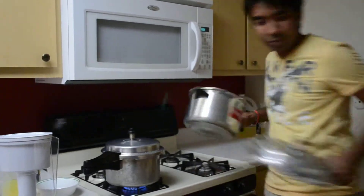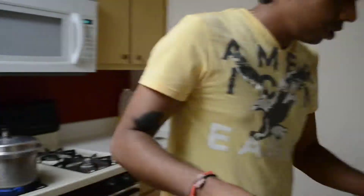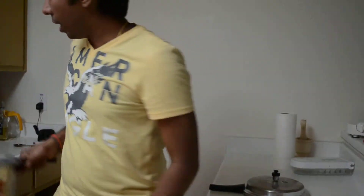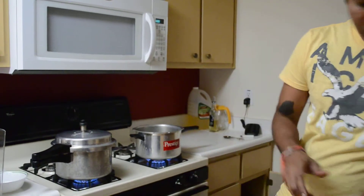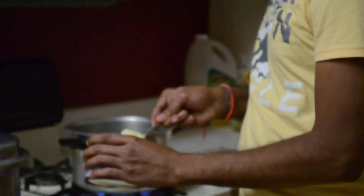In the meanwhile, I'm going to take another cooker. Add ghee to the other cooker — about one tablespoon of ghee.